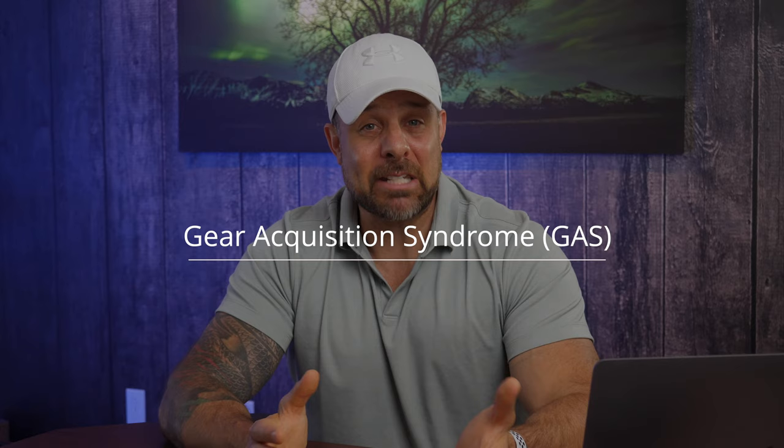You want to try to avoid getting GAS — and I'm not talking about the stuff you pump into your car or what comes after eating two cans of Bush's baked beans. I'm talking about gear acquisition syndrome. GAS costs you a ton of money and usually ticks off your spouse as well. Instead, let's focus on getting the things you actually need to take better photos, not all the gear that you want. Usually what you need and what you want are two different things.